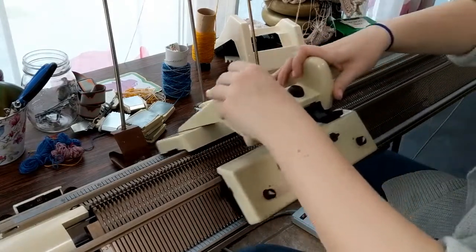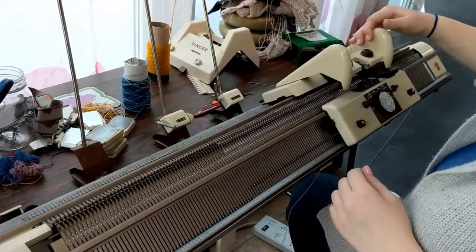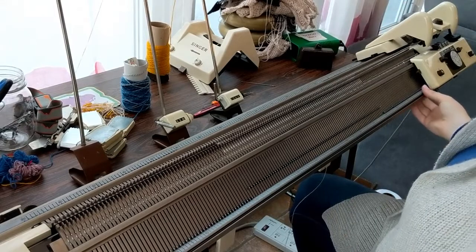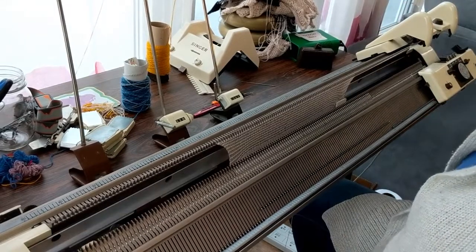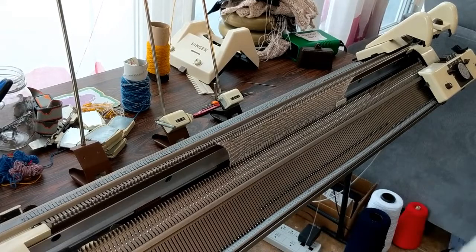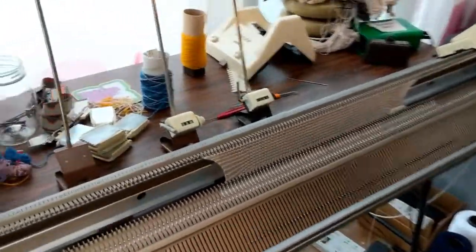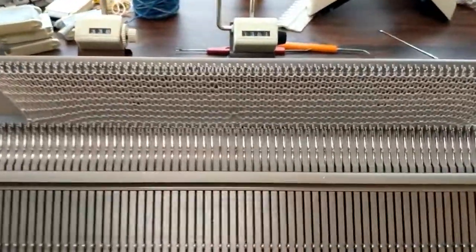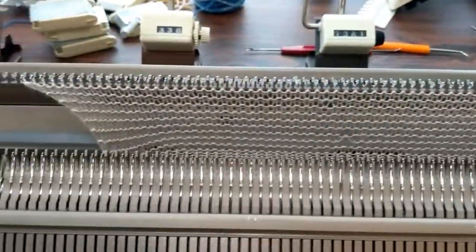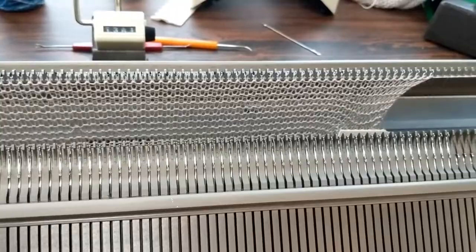Once I knit across this last one here, you can see what it looks like when you lower the beds. If I pull in here, you can see there is one spot in the middle where it tucked a stitch — that's my fault, off camera I dropped it and picked it up wrong. But otherwise you've got garter stitch. That's really all there is to it.